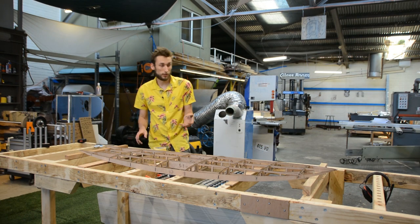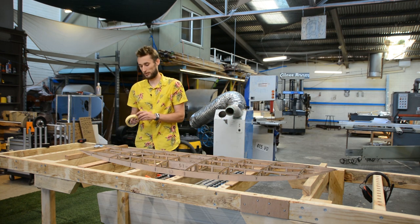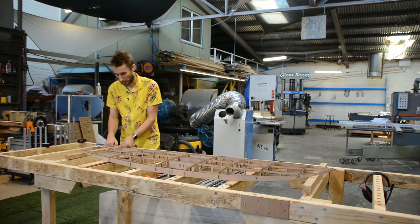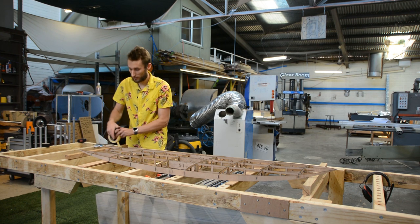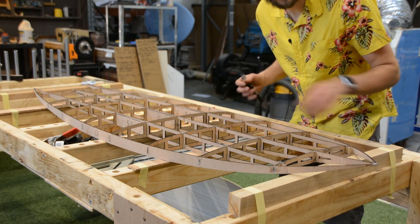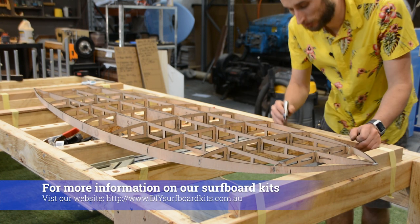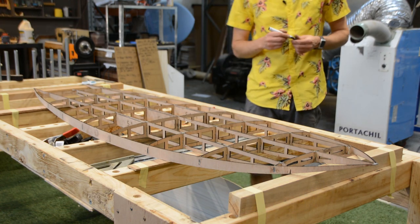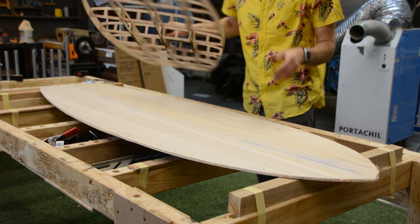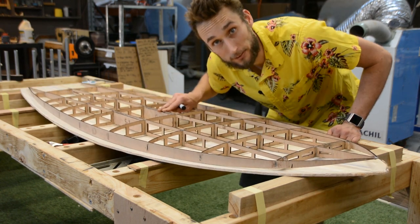Once everything is in place it's a good idea to secure it — on a bench like this tape or hot glue works fine. Once your rocker table is secured and nothing's moving around, it's a good idea to do some witness marks so you can line up everything on your frame. From there it's just a matter of putting your deck skin down in place, lining everything up, and gluing things in place.